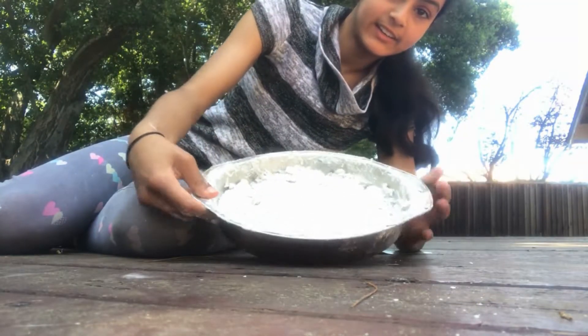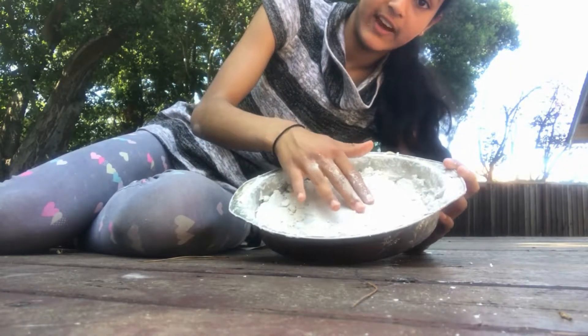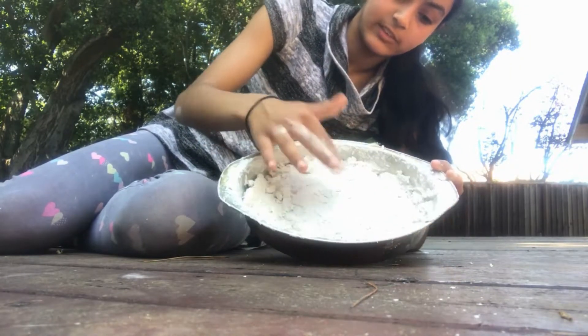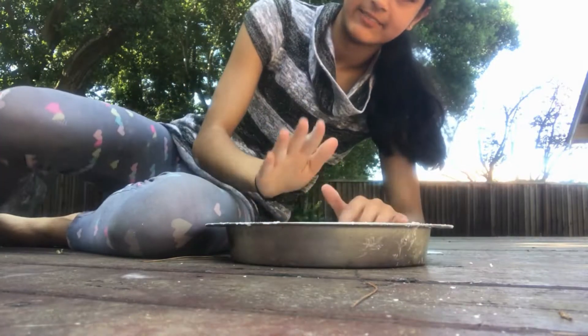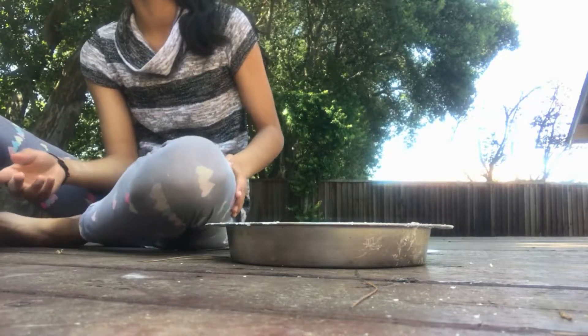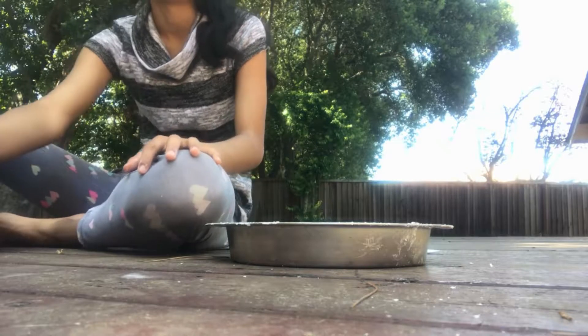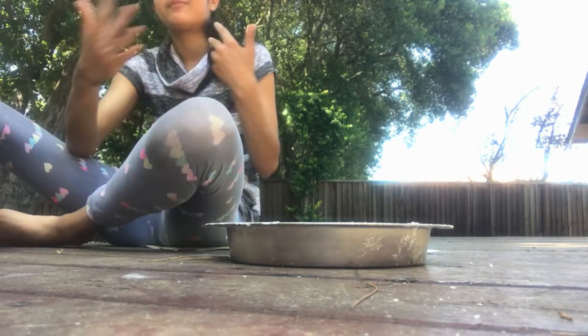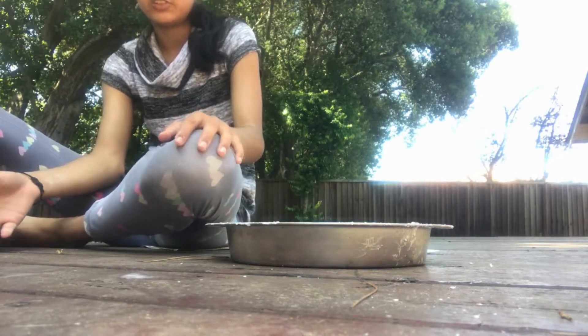I finished pouring everything into the mold and it hardens really fast, so I recommend doing it extremely fast. Look, it's already so hard now — you can actually hear it, it's like playing a drum. Now we have to let it dry for eight hours before we can paint it or put any tiles or gems on it — basically beautify it. After eight hours, I'll show you how it looks.